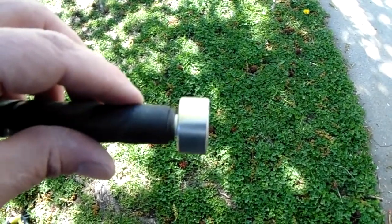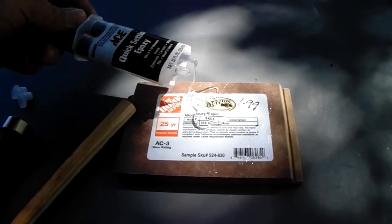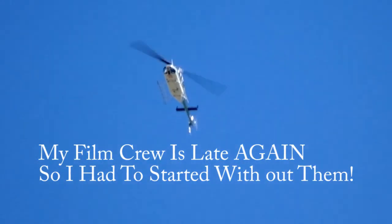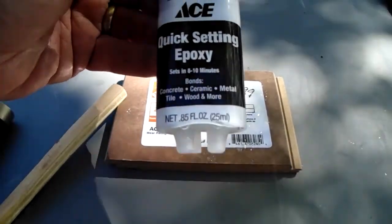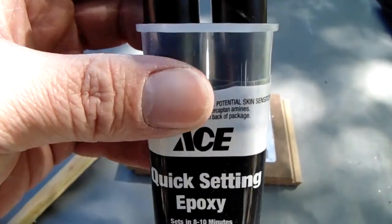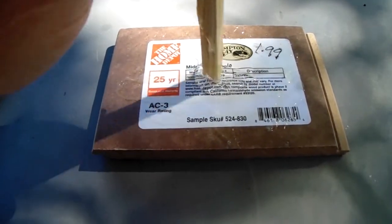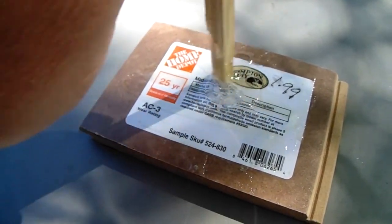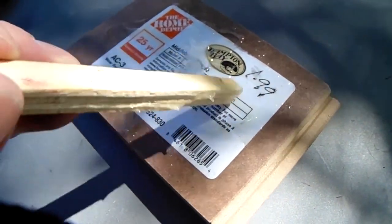So we trimmed that up, it's more or less flush. Now we'll mix our epoxy. It comes with two tubes together — you put your material out, then you have to mix the two materials together really well. I can't do that very well because I only have one hand to do it. You do that for a couple minutes and that helps it bond. You can see where it's turning kind of a milky color — that's the reaction of the two materials mixing.